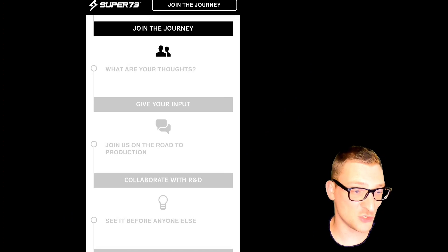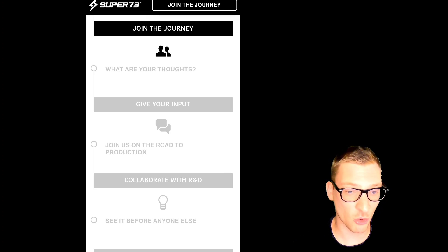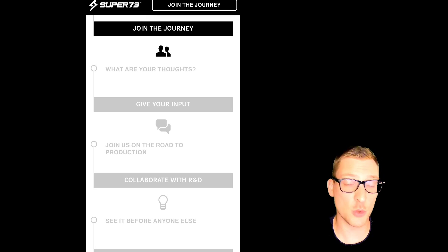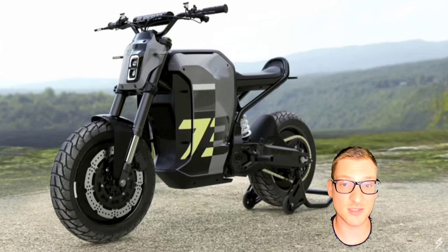I'm looking at their website and it says join the journey — once you reserve your place in line, they want your thoughts. You give your input, join them on the road to production, collaborate with R&D, and see it before anyone else. So if you want this performance, tell them — tell them that you want the capability to perform to these specs.